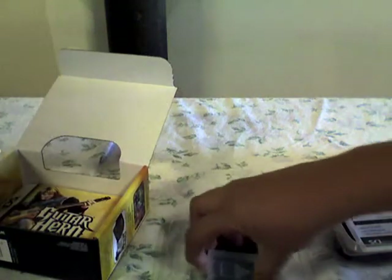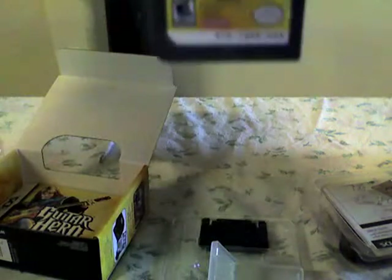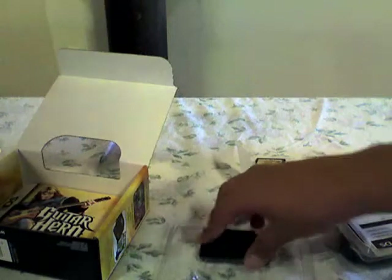There's a little thing right here that you open like that. There's the Guitar Hero On Tour game. That's the game basically — I'm gonna put that back in. Actually, let me leave it out. This is the adapter: if you have the original DS, you can put it in and play on the original DS.